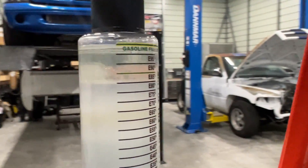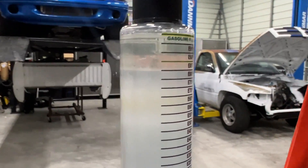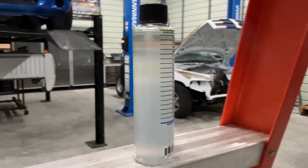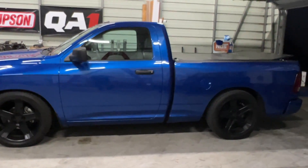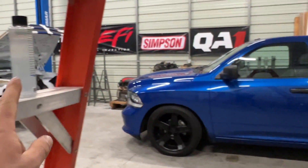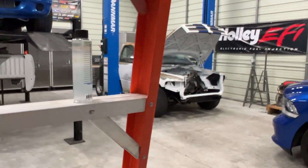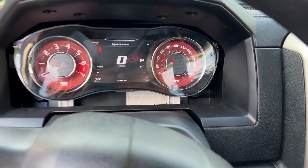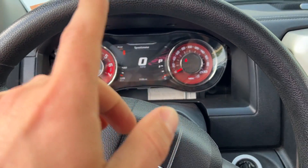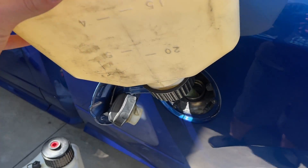Results are in - it looks like E80 is what we're getting, a little shy of E85. That's one of the things with E85 - you want to test it because you might not have the ethanol content you're expecting. This tank is pretty much a wash anyway since there's still some 93 in it. I'm going to run it down more and try a different station - my buddy Dennis filled up and his tested around E95.